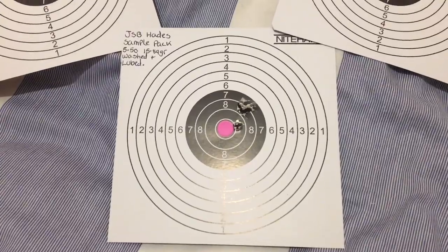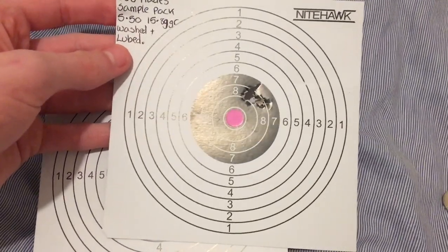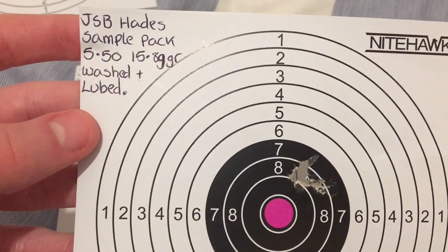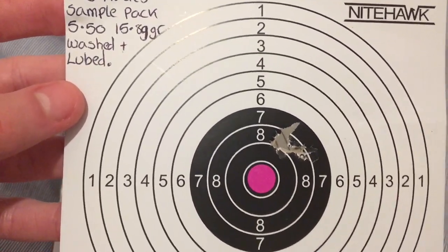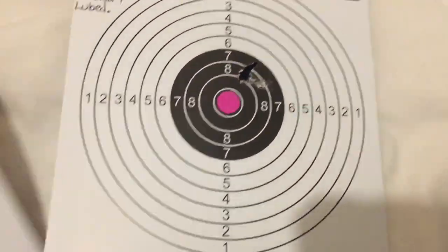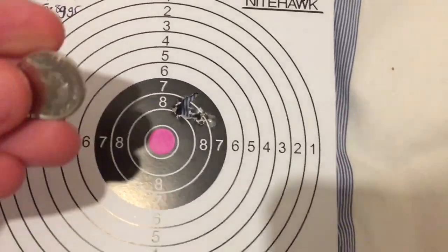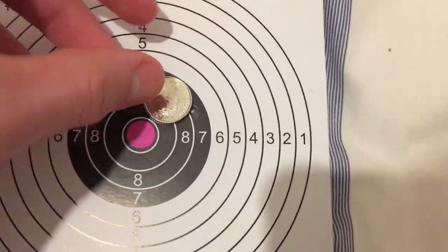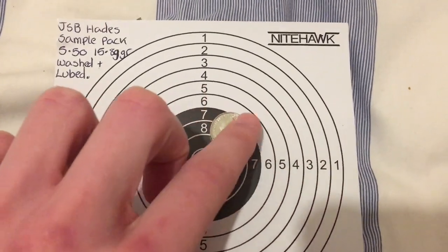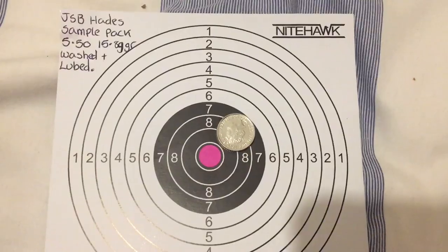Welcome back to the JSP Hades pellet review. I've got back from my permission now and I've shot my targets. As you can see here, the JSP Hades sample pack, 5.50 head size, 15.89 grains, washed and lubed. This here is a five-shot group. These Hades shot very well in my gun. I have a five pence here just to show you the size of the group — covered very easily by five pence, which in the UK is the smallest coin we have. I'm very happy with that.